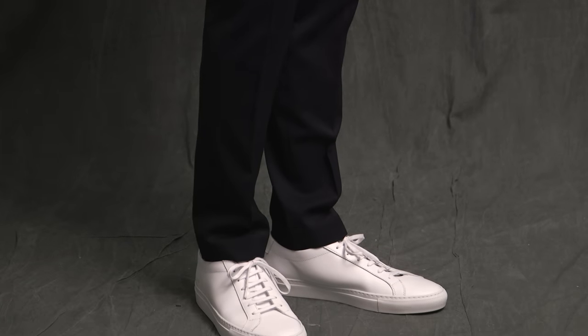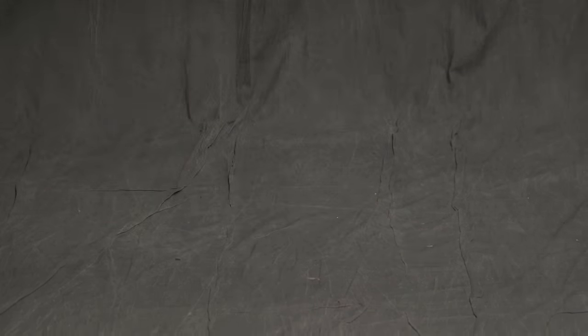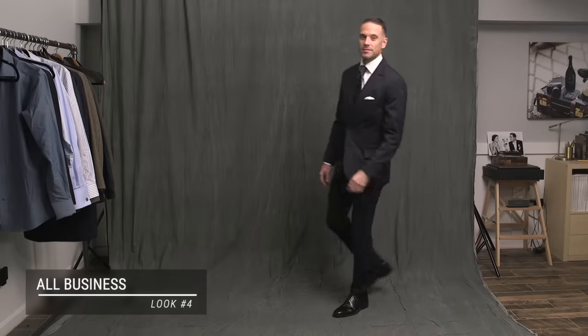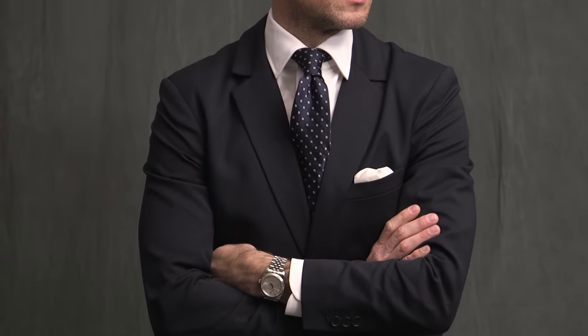Full disclosure, I did try dress shoes on with this particular look, and it just didn't work for me. Now we're going to transform the previous outfit into one that is definitely a business look — two simple ways to do that. First, obviously, adding the tie: a simple silk tie with a very symmetrical pattern, playing into that overall minimalist feel, and then anchored by a pair of black oxfords. It's almost too easy.